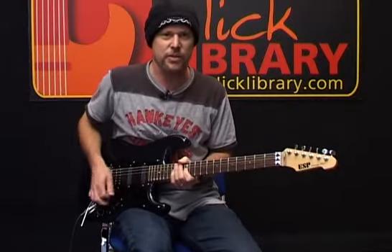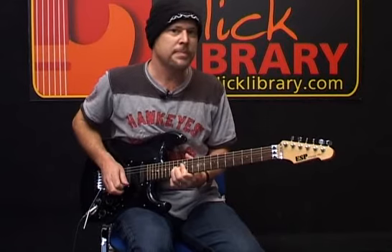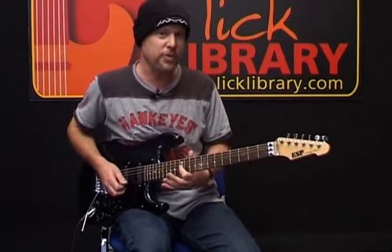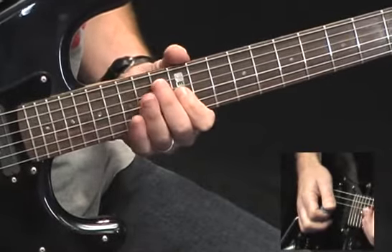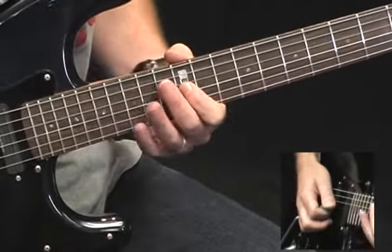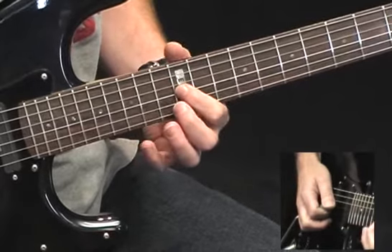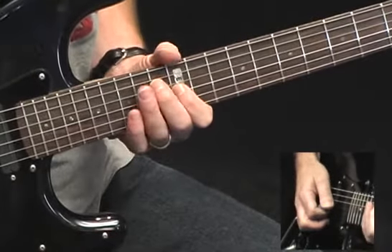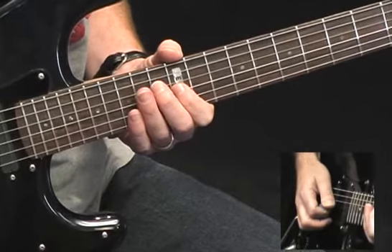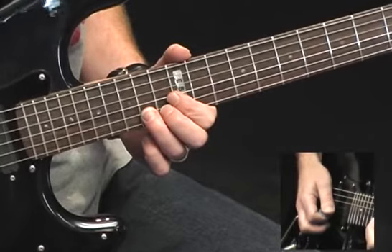Now we're into the second half. It starts off like this. I'm doing a lot of pedaling off of the 12th fret of the G string. So I'm starting off 12G, 13B, then 12G, 15B, 12G, 15E, 12G, 13E, 12G, 12E, 12G, 15B, 12G, 13B, 12G, 15B, and then 14 on the B — because that sounds great over the A chord, because I've reached the A chord now in the song.